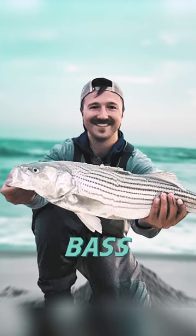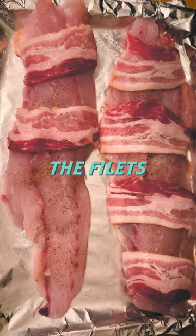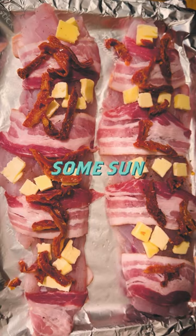Let's make this twist on a Southern New Jersey striped bass recipe. First, add some pepper and some salt to the fillets. Wrap the fillets in bacon. Add some pieces of butter between the bacon. Sprinkle on some sun-dried tomatoes.